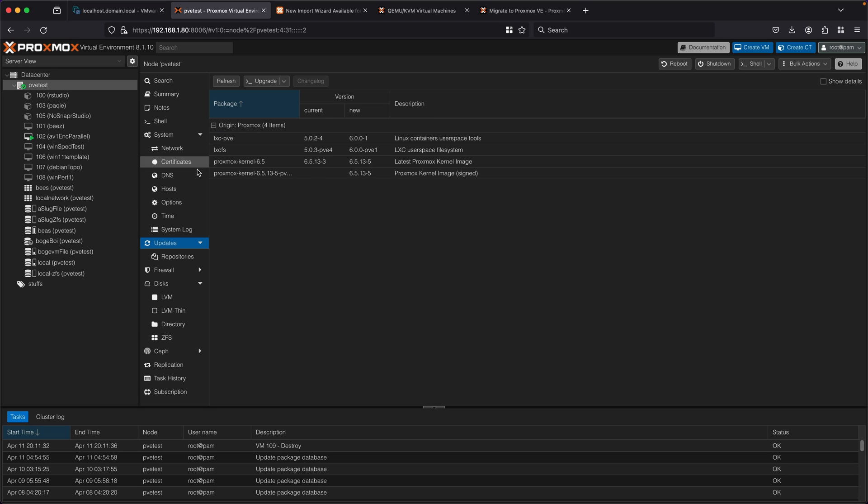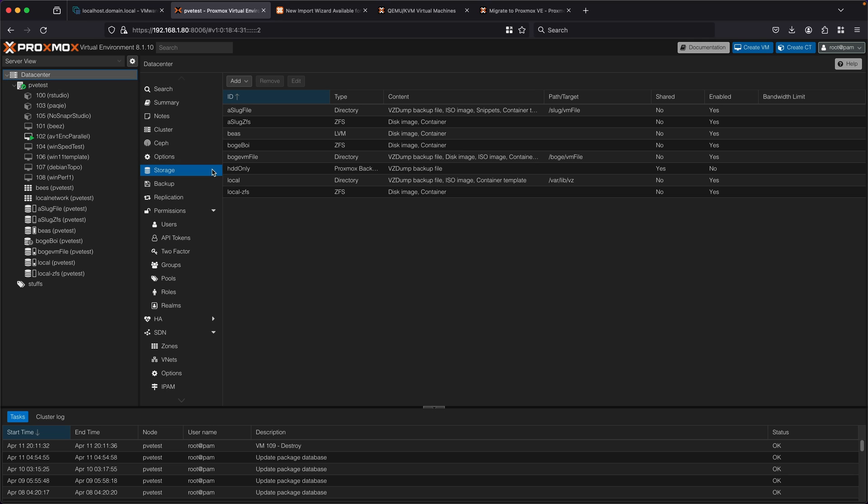The other way to see that it's actually correctly been added is to go under datacenter, then storage, and then going under add. This is where you're going to see the fact that they added it here. There's a new type of storage on Proxmox which is called ESXi, and this is where you can go add your ESXi server to Proxmox.